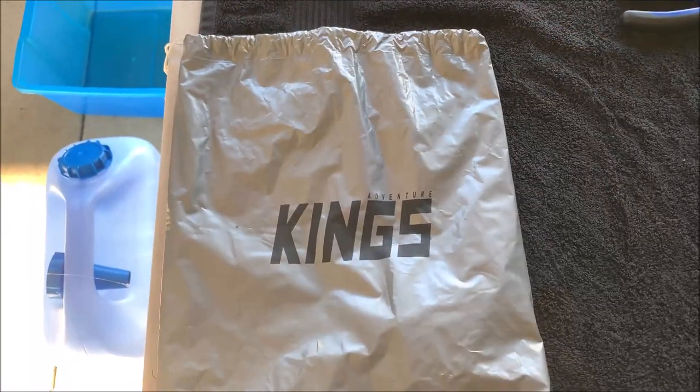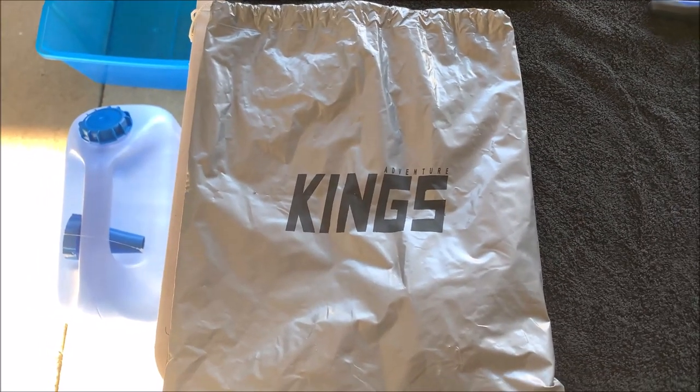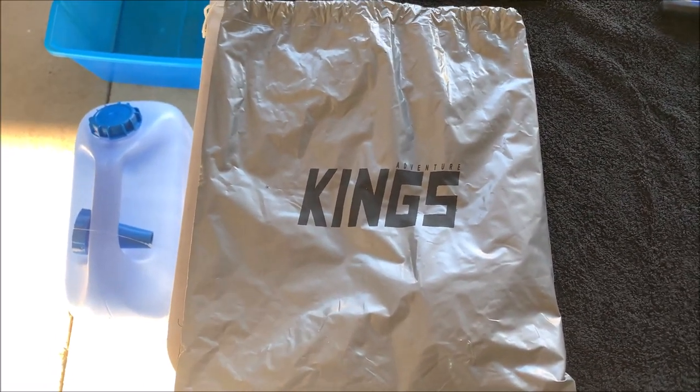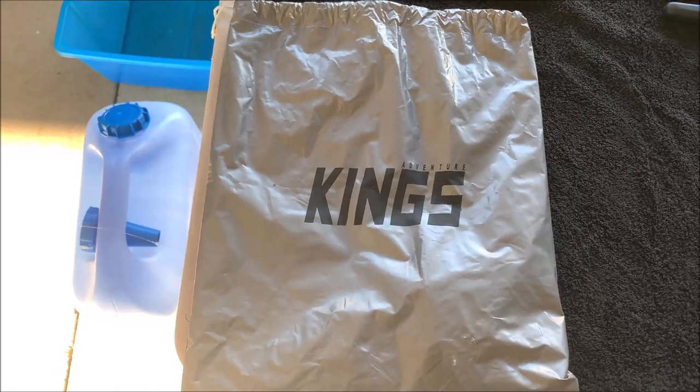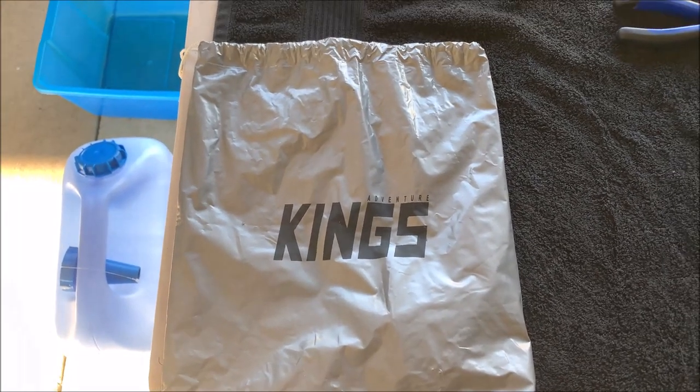The modifications that I'll be doing to this pump today will fit back inside the standard Adventure Kings bag. So if you want to see this modified pump in action and more videos like this, make sure to hit the subscribe button below.